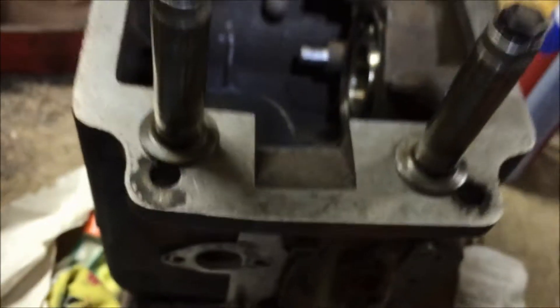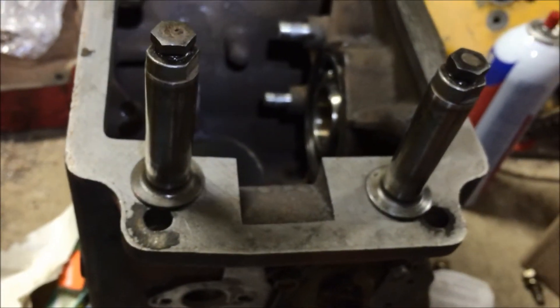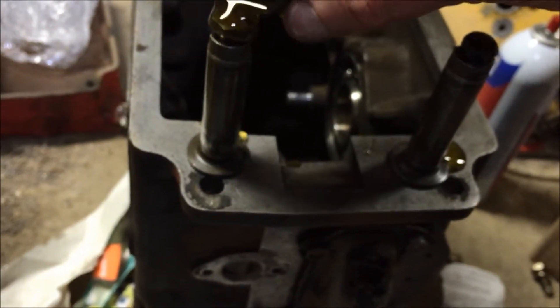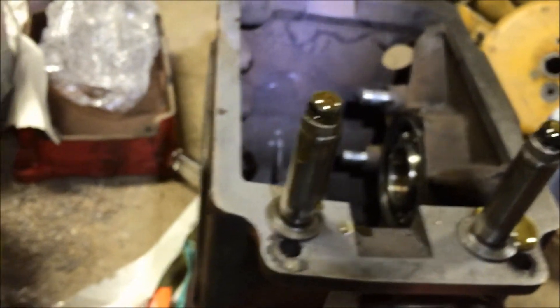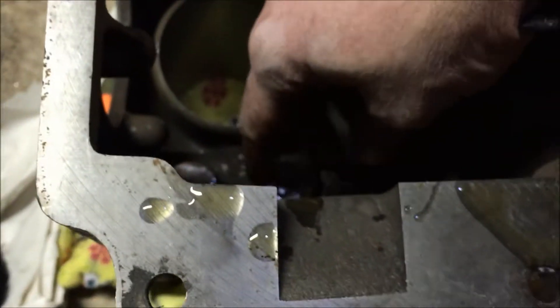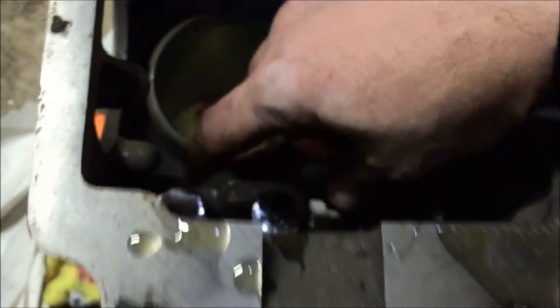The bearing is in. Now I'm going to put in my valve lifters. I like to put a little oil on them first — it never hurts. The valve lifters just go right into these holes here, it's that simple. The next step will be to put the camshaft in, which will hold those valve lifters in place.